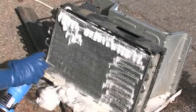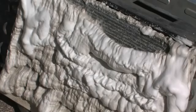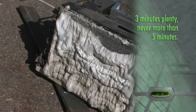If dirt is not loosened up you can spray the coil again, but try to limit the length of time that the cleaner is on the coil. Three minutes should be plenty, but never more than five minutes.